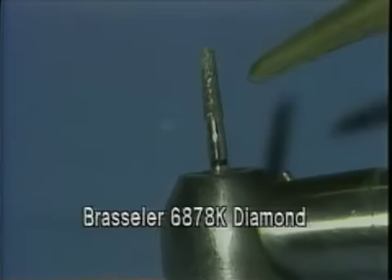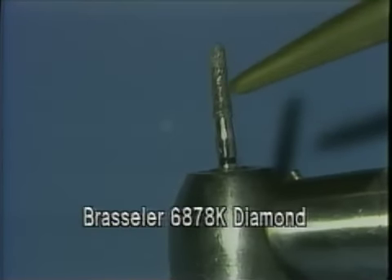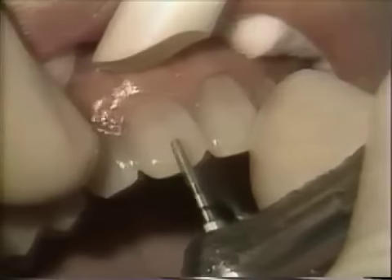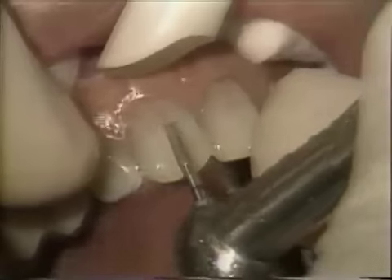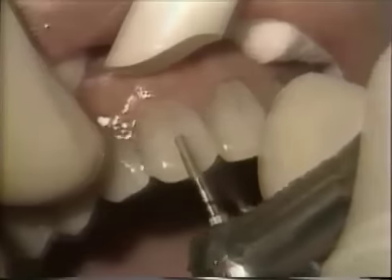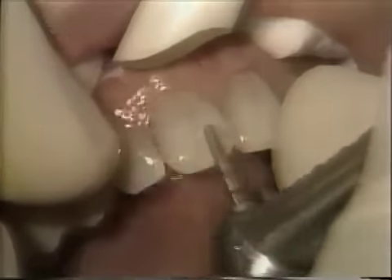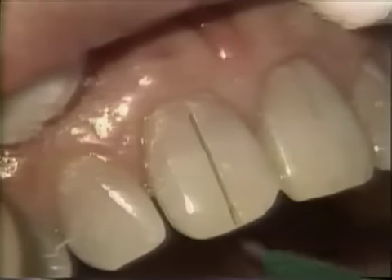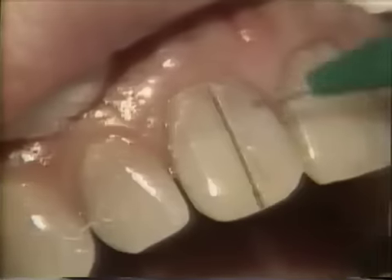The initial cut will be made with a tapered diamond with the rounded end. This will be followed with a carbide that has the same shape. What we have done now is we have made our initial tracer cut. You can see the extent of that tracer cut — it's a half a millimeter deep, not very deep.